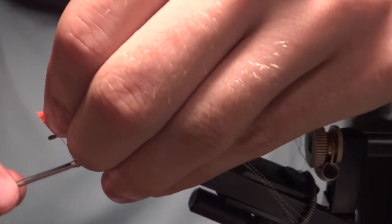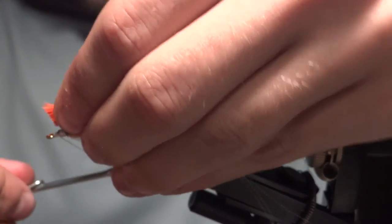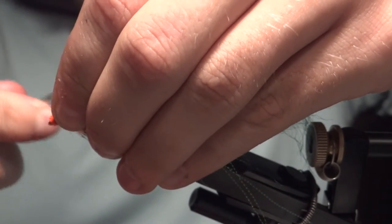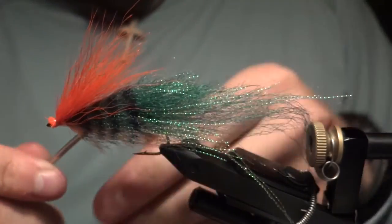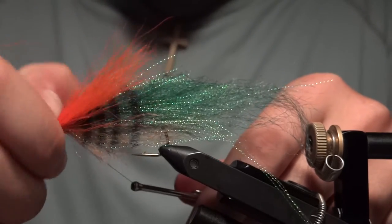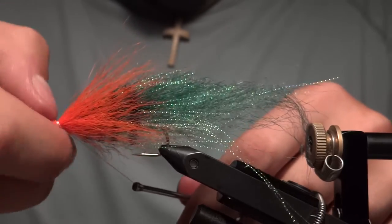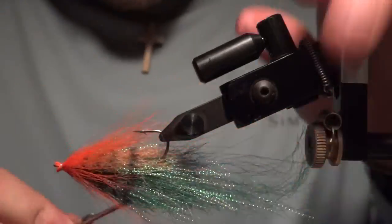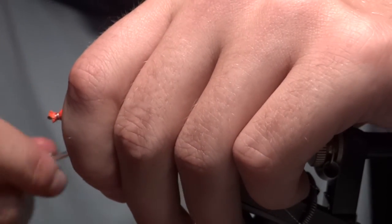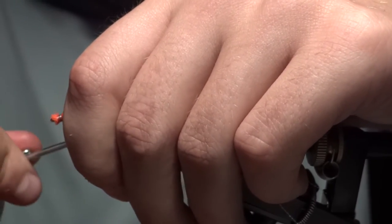When you tie this in, you just want to tie the very butts in and really crank down on the GSP to capture all that material. Then twist it around the shank of the hook with your thumbnail to get it all evenly dispersed. Once you have it, take a couple of wraps and really tighten down the GSP to lock everything in there nice and solid.